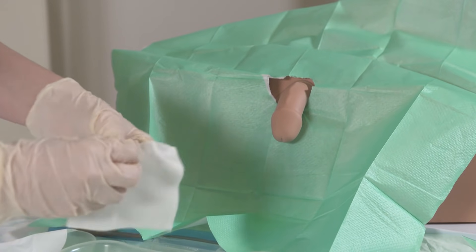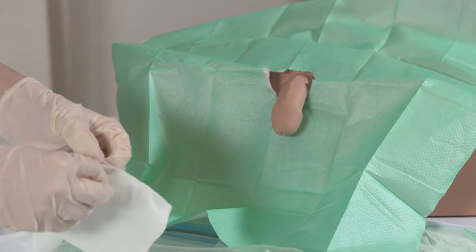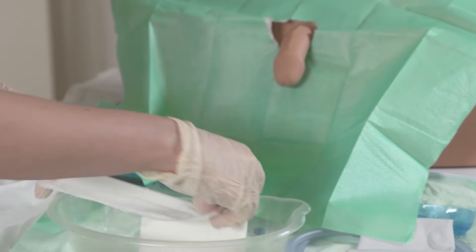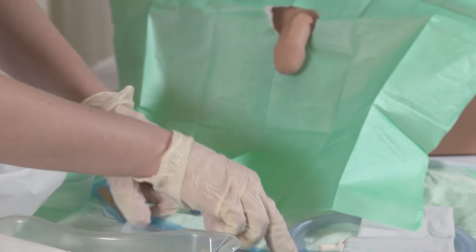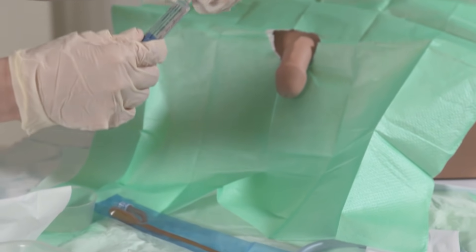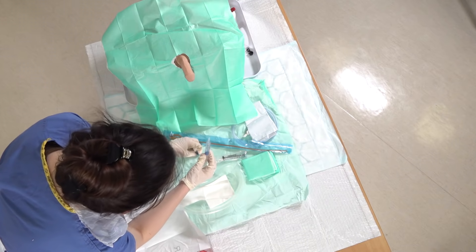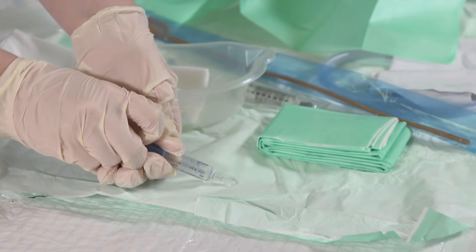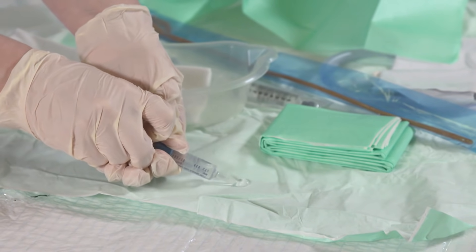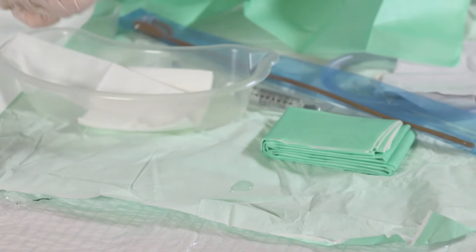Then we're going to make another sling with our gauze and get our catheter ready. The next thing we need to do is put some instiller gel into the urethra, so I'm going to squeeze a small amount out onto the sterile field to begin with, which we'll use to dip the tip of the catheter in.